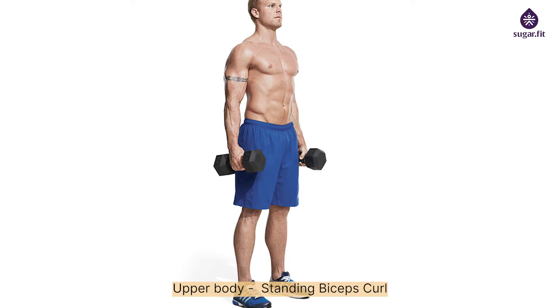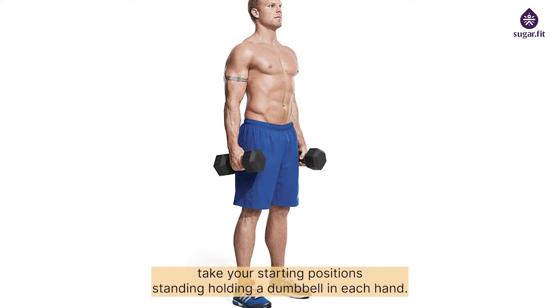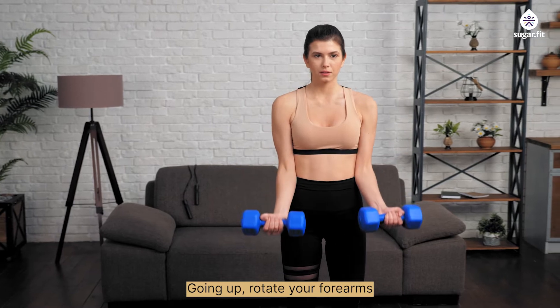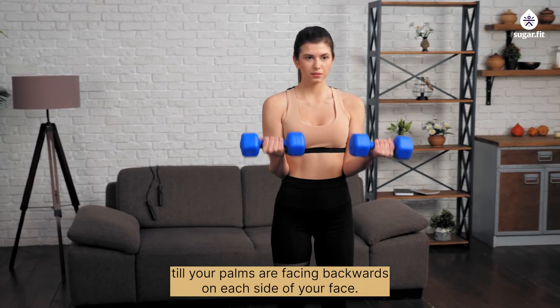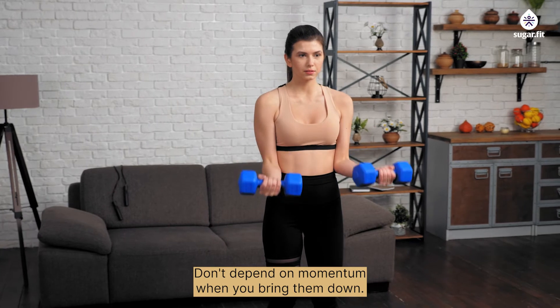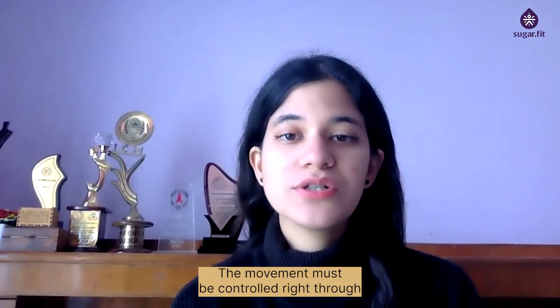Upper body — standing biceps curl: keeping your hands straight down with palms facing your thighs, hold a dumbbell in each hand. Squeezing your biceps, lift the dumbbells upward and rotate your forearms until your palms face backwards on each side. Slowly bring the weights back to the starting position — the movement must be controlled throughout, don't depend on momentum.